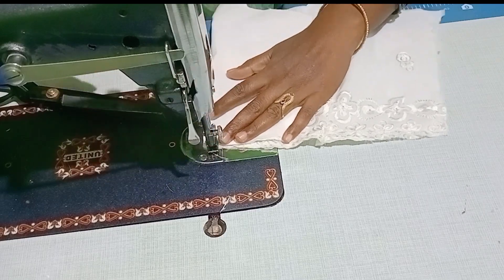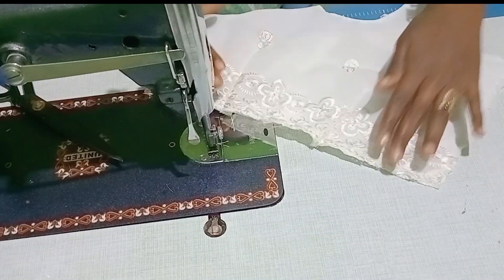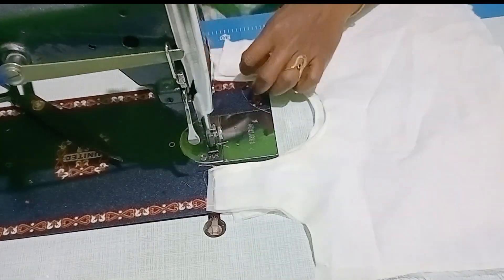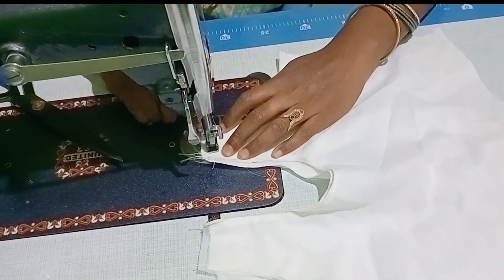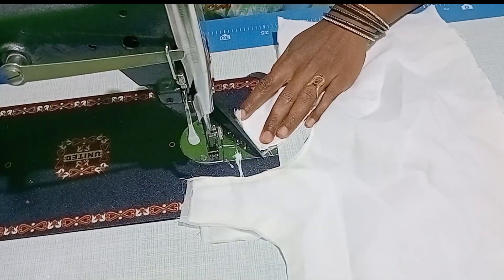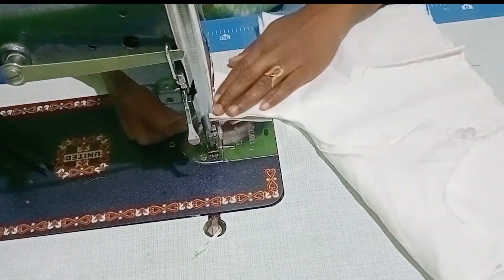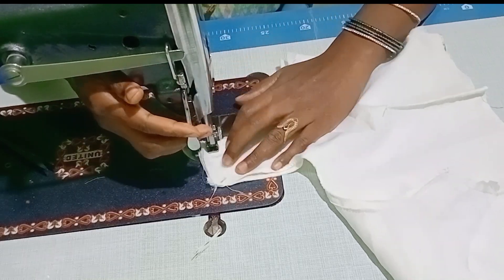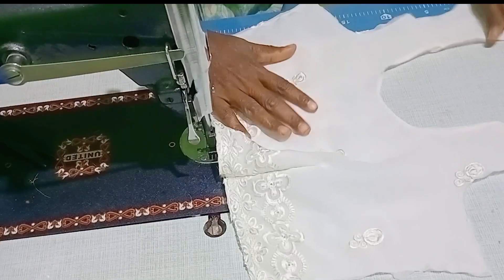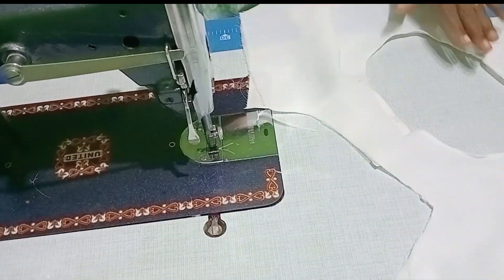You have a rubber band. If you have a white color matching, you can see the color with a rubber band. Even if I have a rubber band, I will cut the first thing and start the lining.